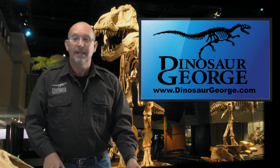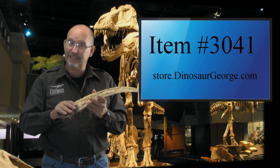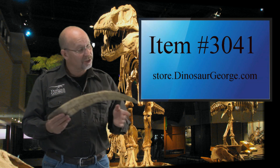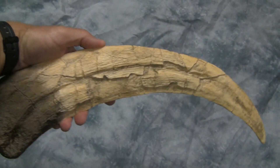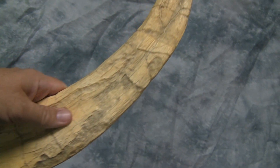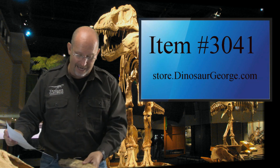The highlighted item for this episode is a monster — it is the claw of a Therizinosaurus. This is not molded off a real claw; it's a sculpted piece based on a real claw, so it's a good representation. Therizinosaurus has some monster claws. This is a really cool, affordable piece — it's big and makes a great addition to your collection. On my website it is item 3041 and sells for around $38.